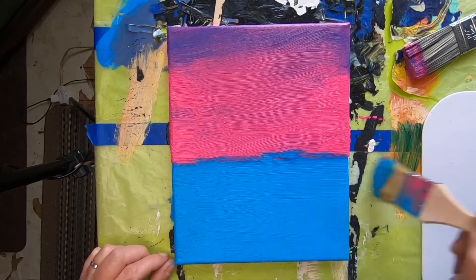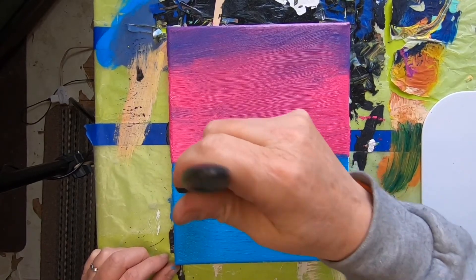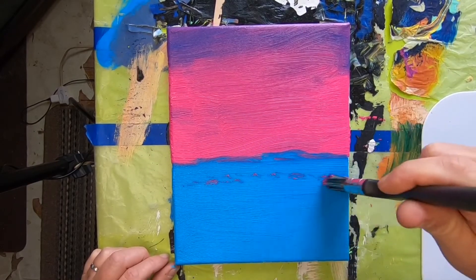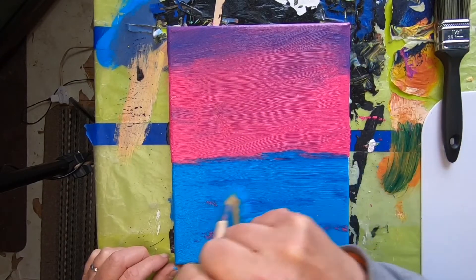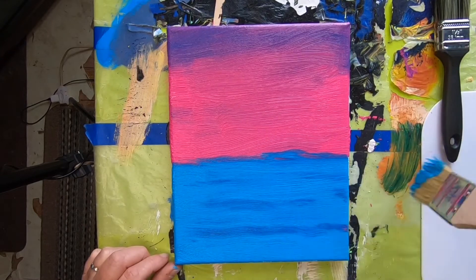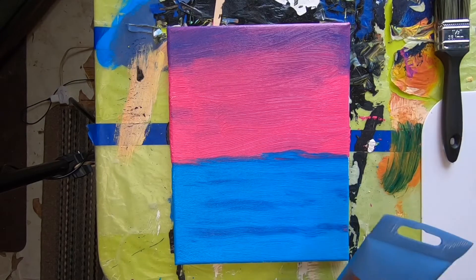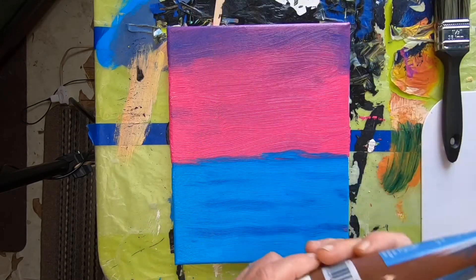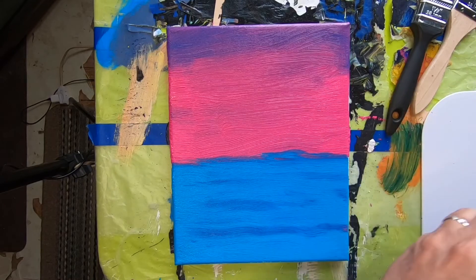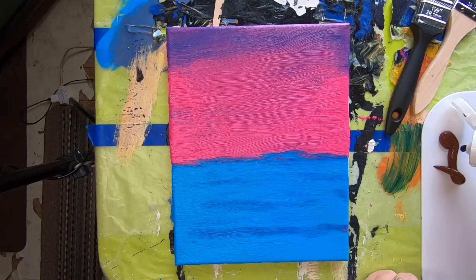That's going to be our water, and I'm going to take a little bit of this and just kind of tap in a little bit of that sky color and brush it in a little bit. Now I want to do a mountain — I'm feeling in a rocky mood today — so I'm going to be using some burnt umber. Let me clear this off and put it on my little palette, and then I'm going to put a little dab of black in there.